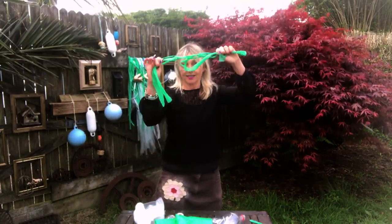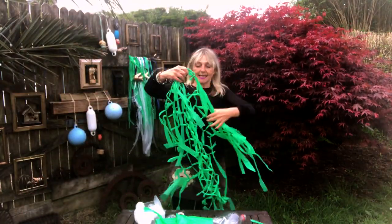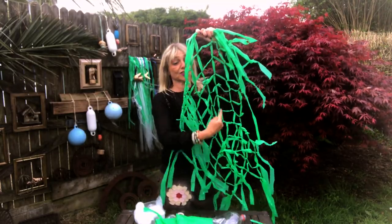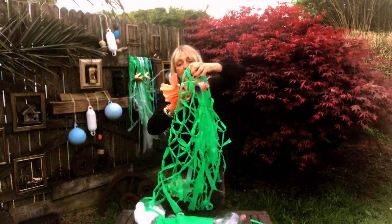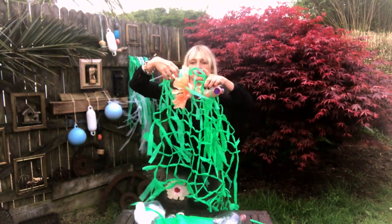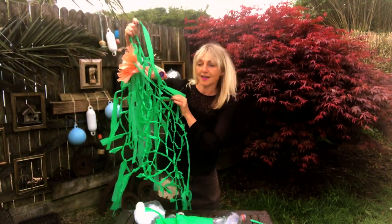Another really good thing you can do is make yourself some fishing nets. Take lots and lots of strips of bin bag and knot them together to make a large fishing net. The great thing is that once you have your fish, you can actually weave it into the fishing net and it should stay in place.